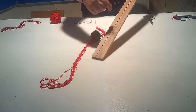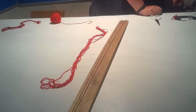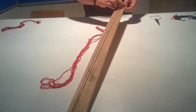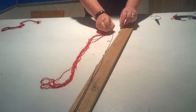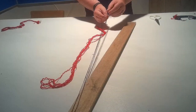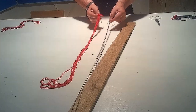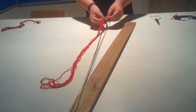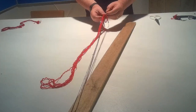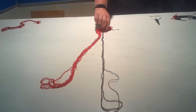We can repeat the same process with our brown wool. Tie them. And we can take all of our bits and tie them together. And that gives us our lengths.